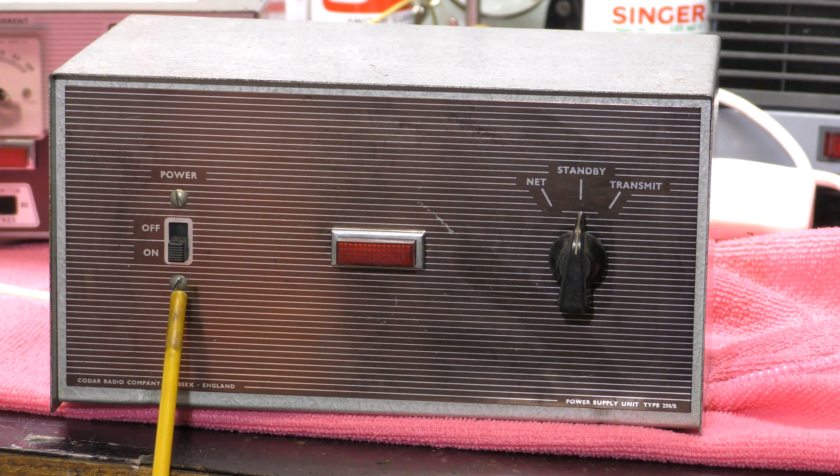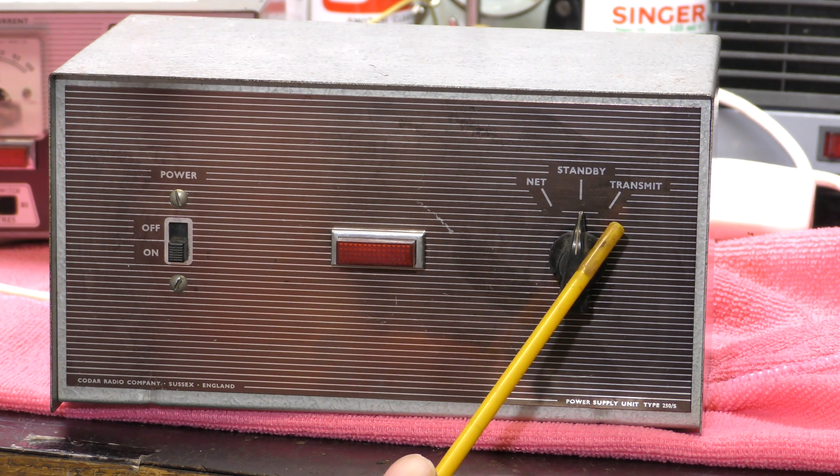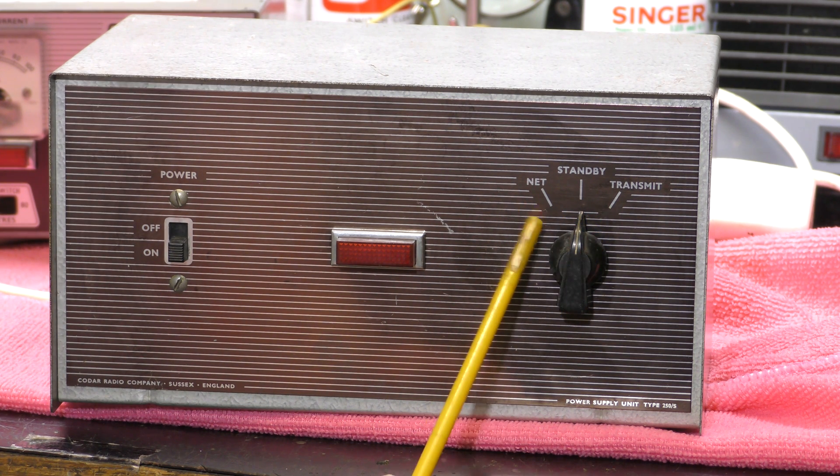Just looking at the power supply — there's an on/off switch, a neon indicator, and also aerial switching. You've got standby and transmit, which switches the receiver to the aerial. The net function is to run the VFO — variable frequency oscillator — so that you can adjust it and beat it with incoming signals to make sure you're on the transmit frequency.